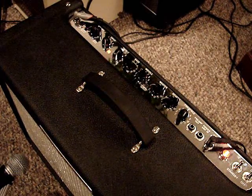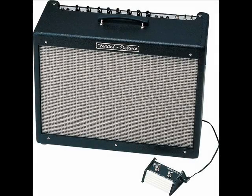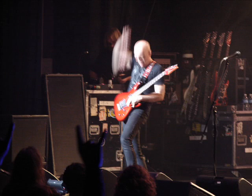It feeds back because I'm so close to the amp, but this is a really good amp — I like it a lot. It sounds really fat, especially when you're playing with other people. It cuts through the mix really good. It makes you laugh.